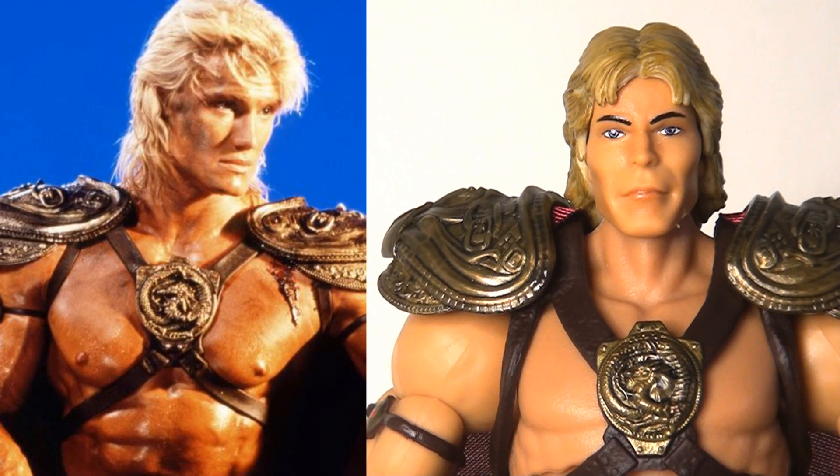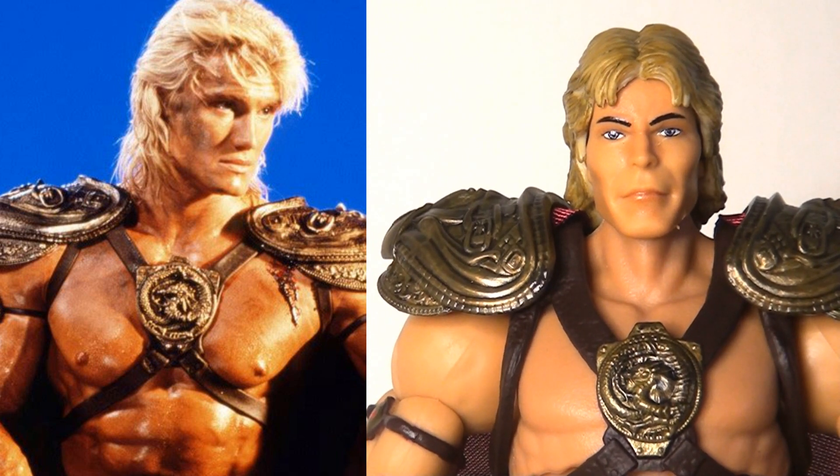That said, I do have to address the elephant in the room, which is the head sculpt. On first glance this is a pretty atrocious likeness of actor Dolph Lundgren, but as I understand it there are some mitigating circumstances. I believe there are licensing issues with this film affecting what they can and cannot represent. Super 7 had a similar situation, and their creative workaround was to utilise conceptual artwork from one of the production designers instead, and I imagine it's probably something similar here as well.